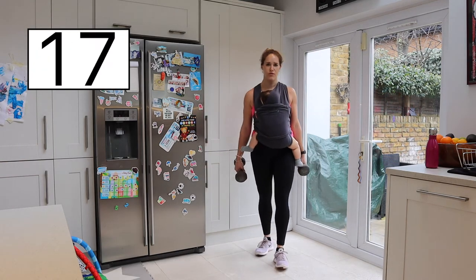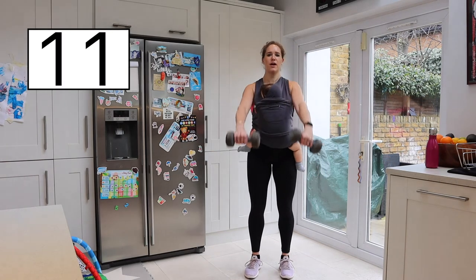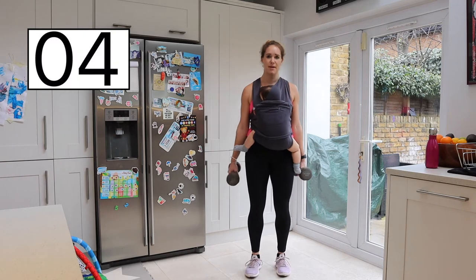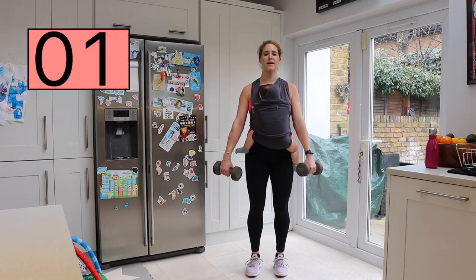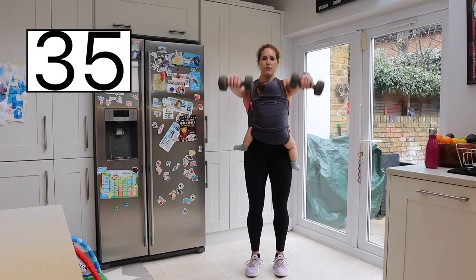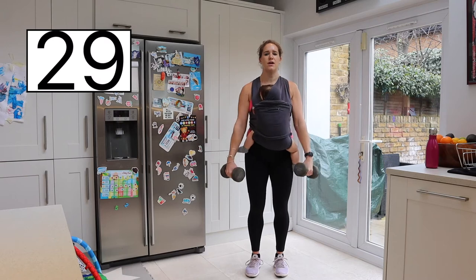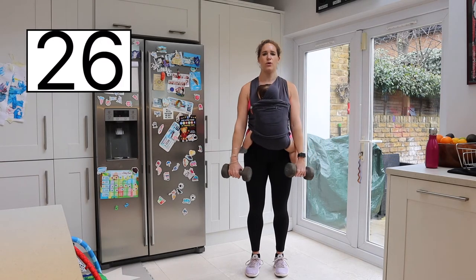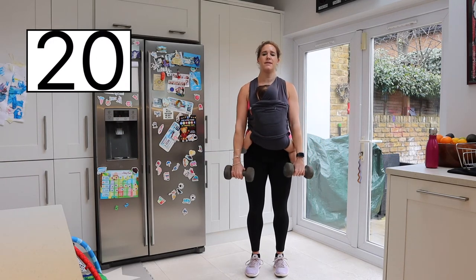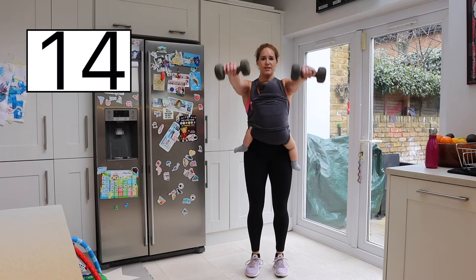We're going to be doing alternating front raise and lateral raise. Feet hip width apart — taking the weights up to shoulder height and out to shoulder height. You can do this with or without weights. Keeping that tummy tight, long tall posture. Forward and out — getting those arms nice and strong. If it gets a little heavy, just drop the weights, or you can give yourself a little bounce.